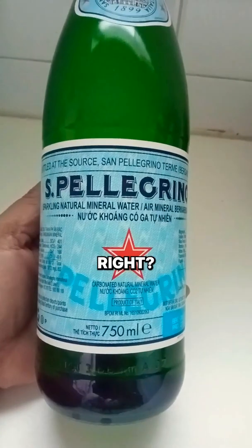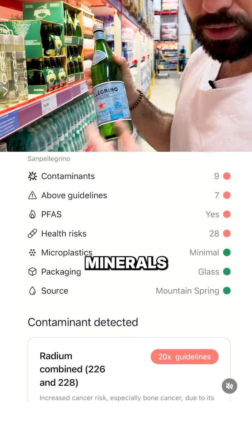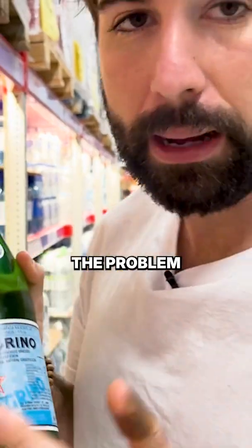You've probably heard of this — San Pellegrino, right? This is available almost anywhere. This one comes with a ton of — not added — minerals. These are natural minerals from the earth, but here's the problem with minerals.